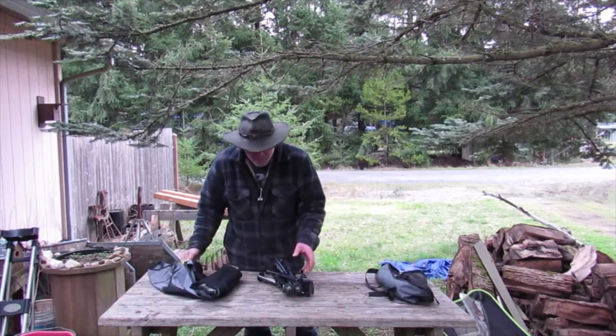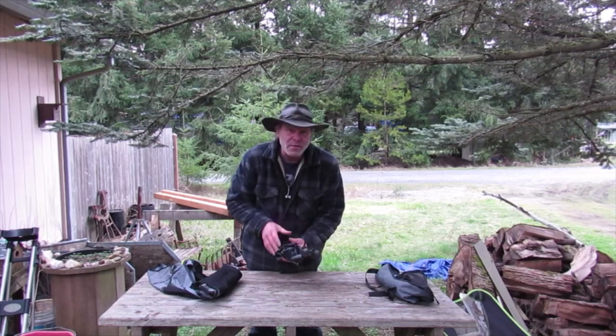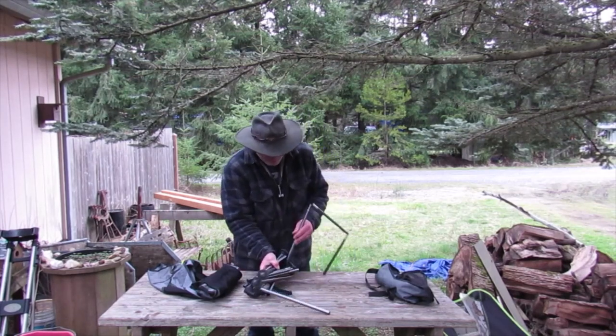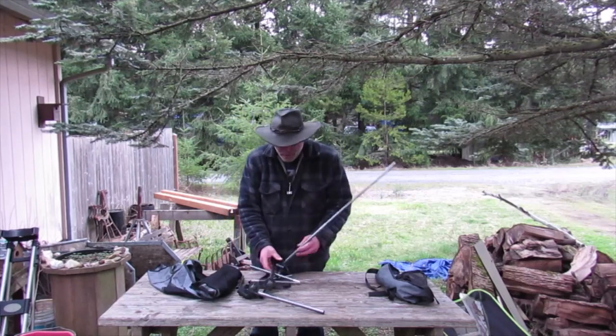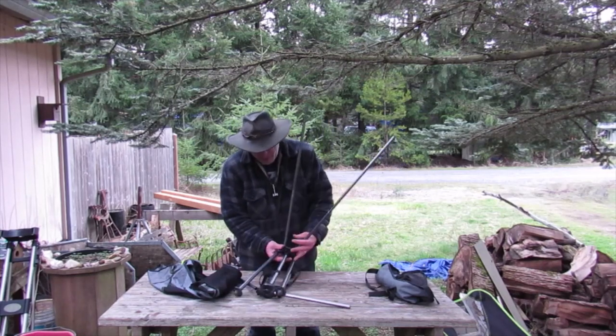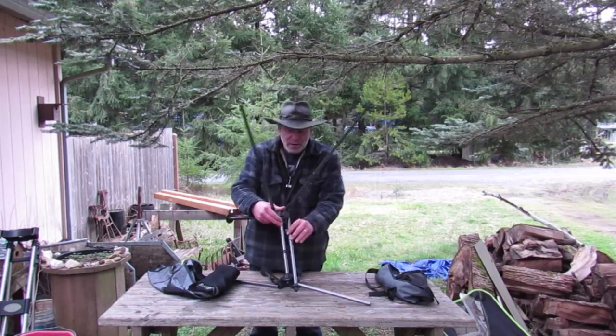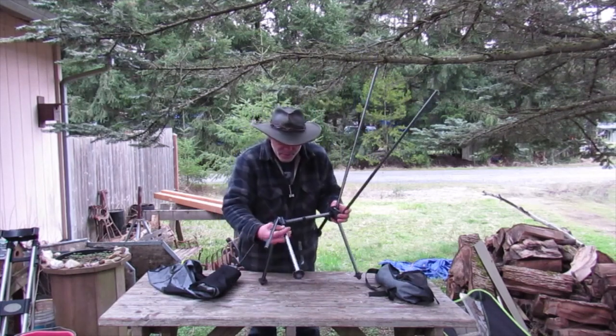Overall, this is a nice chair. If you watched my last chair review on the little one — it was a small chair, kind of too small for my old body — so I started looking at other options. I ran across this one on sale a while back and I've been using it quite a bit.